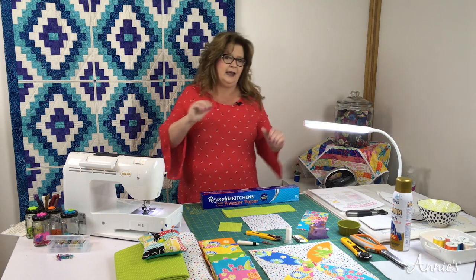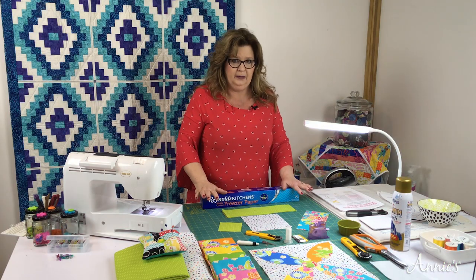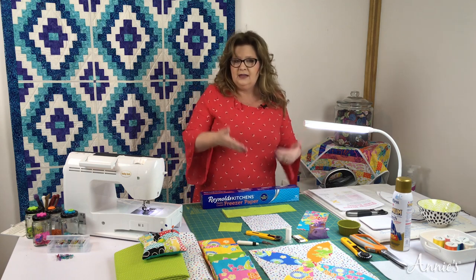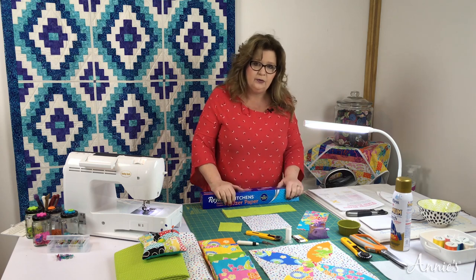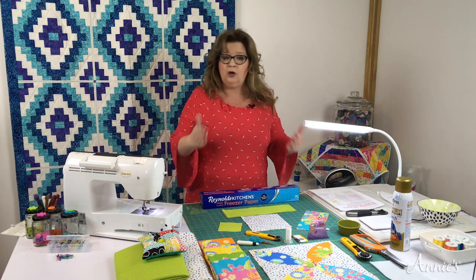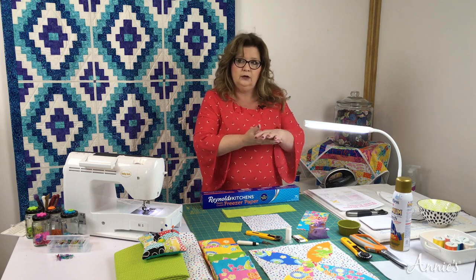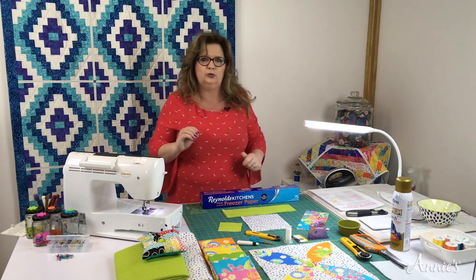So let's gather your supplies. You're going to need some freezer paper — that's part of our appliqué method. This appliqué method actually turns under the edges and wraps the fabric around the freezer paper. It's not raw edge because you're turning the fabric under and wrapping it around the freezer paper, so you have a finished edge. It gives a very professional look.